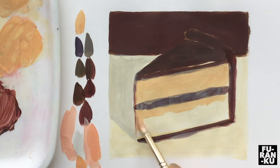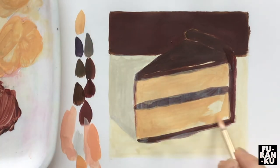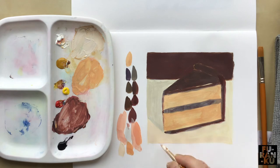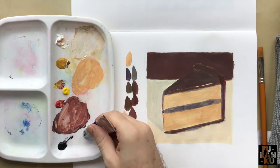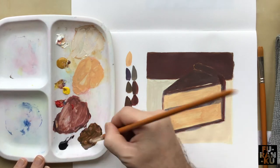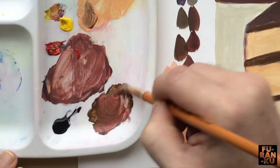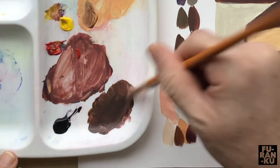As your skills and knowledge increase, this can develop into a normal habit where you can make corrections or improvements as you progress with the work. I've run out of brown, so I just need to make a little more. If you still have some, you can go over the brown again. Create a darker brown tone to add some shadow at the tip and at the base of the icing on the top.